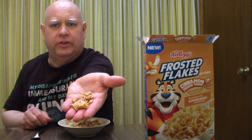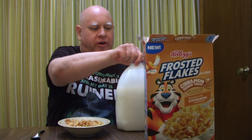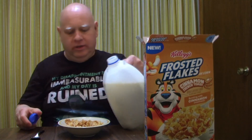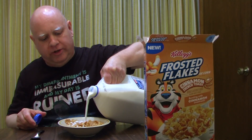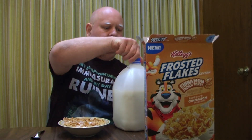Let's see what they look like — they do look a little different than regular Frosted Flakes. I tried a little bit dry first just to see what it tastes like, then added a little bit of milk. Let's give it a taste and see how it goes.